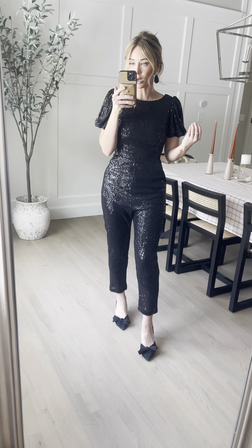I'm wearing my true to size extra small and I'm 5'4". Make sure you check your bust measurement, your waist measurement, and your hip measurement because that is where it is the most fitted on this style. It does have a little bit of stretch and a little bit of wiggle room in this sequin one. So, there you have it.